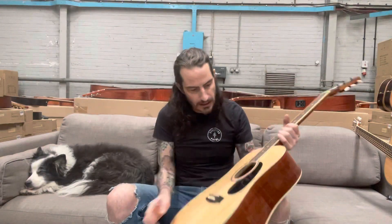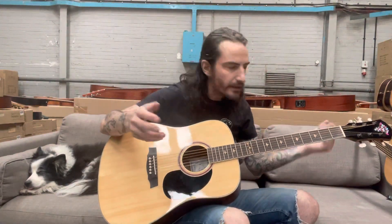It's got rosewood on the fretboard. Big body guitars are great for big chords to accompany a singer.